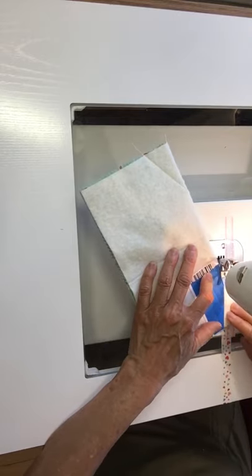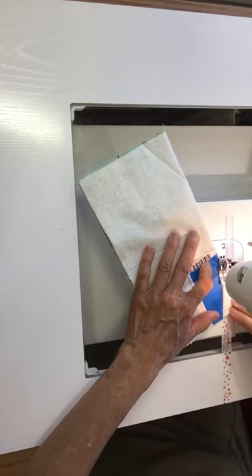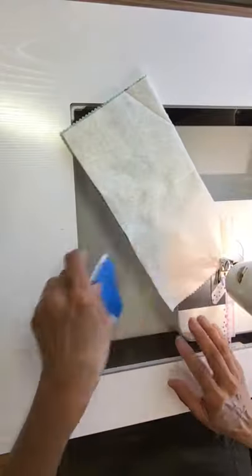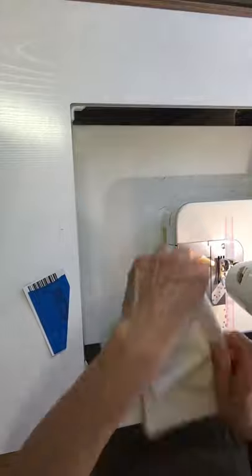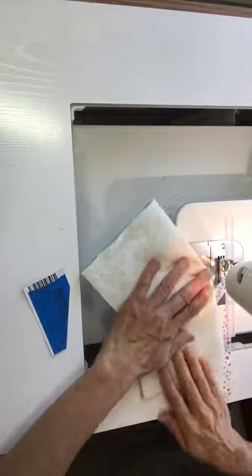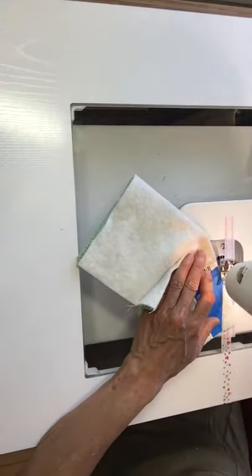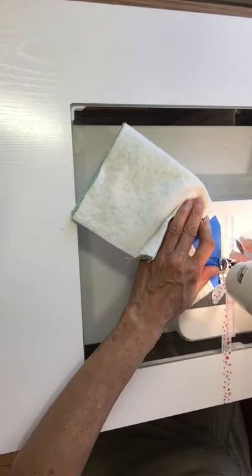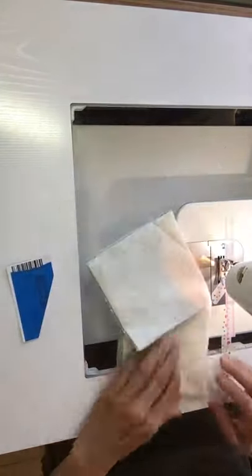Maybe the longest time in making this is actually turning it inside out. So I'm at 5 minutes now, and I'm on my last dart.